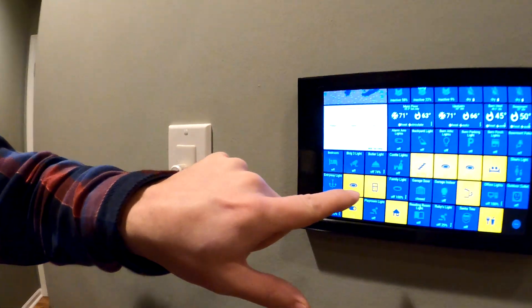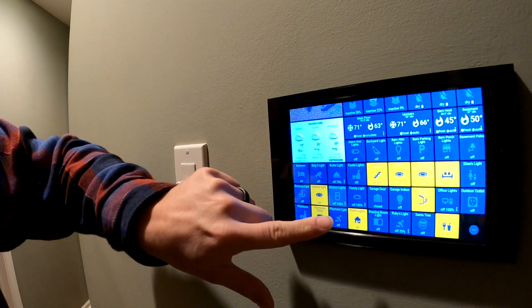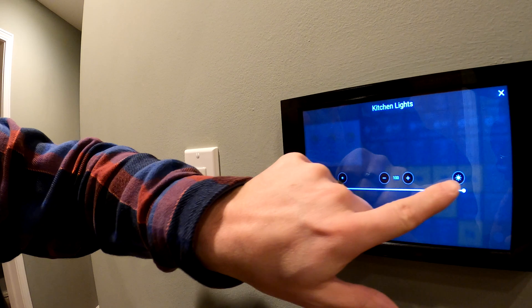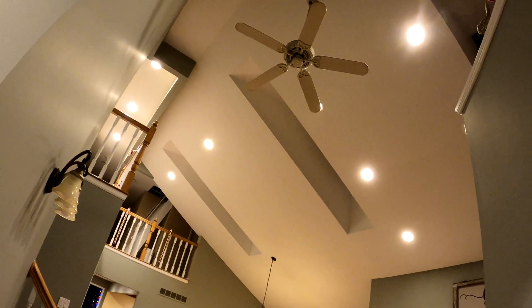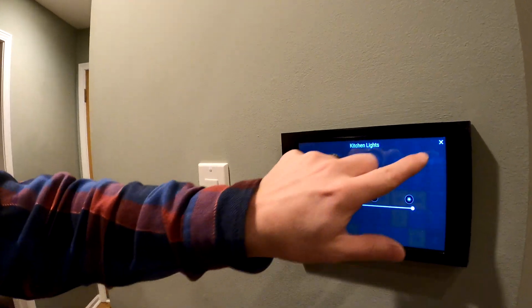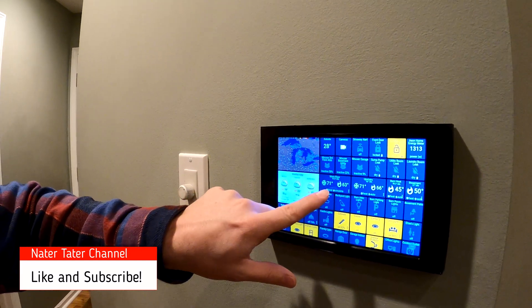I can use the tablet to turn lights on — like hitting the kitchen lights turns off those six lights. I can also hit the three dots to change the dimmer, going down to like 50%, and then back to full bright. I can change things like the thermostat heat up and down as well.